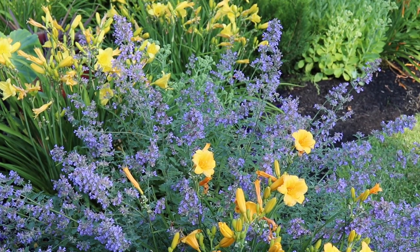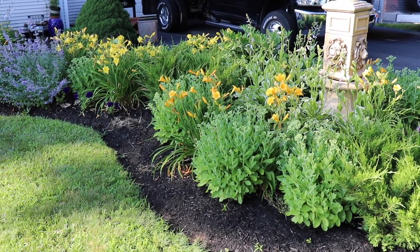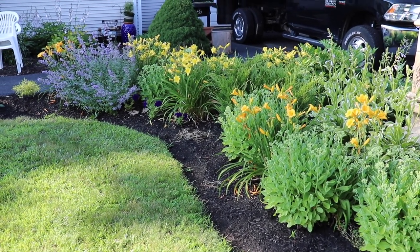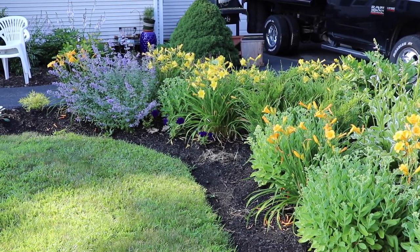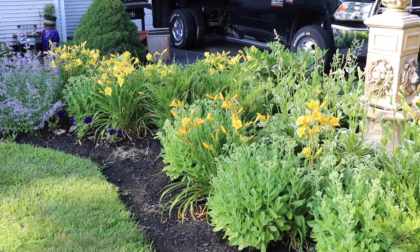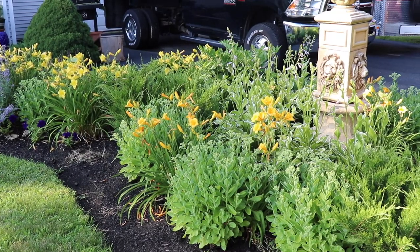I really like this part of the garden - it is continuously blooming. All of these flowers bloom quite frequently as long as you deadhead. Other than the Sedum, everything else is blooming beautifully right now. I do have to remove a lot of them because they are getting overcrowded, but that was just a quick little tour. I hope you guys enjoyed this video.